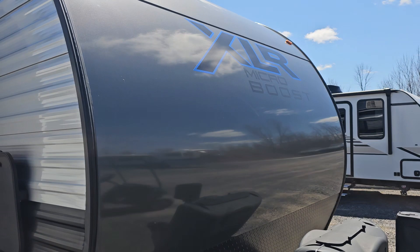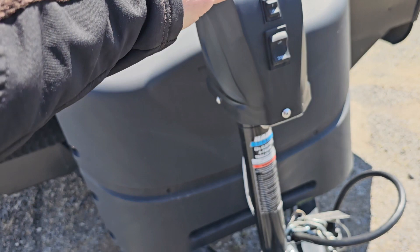Hey, how you doing? I'm gonna give you a little video walk-around of this XLR Boost. This thing is really nice. Let's start at the front — you got your diamond plate there, the decals and everything are great.